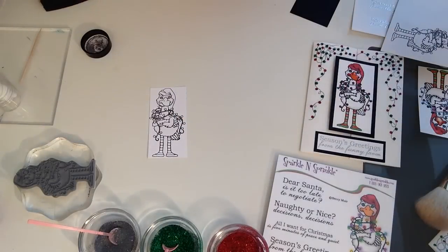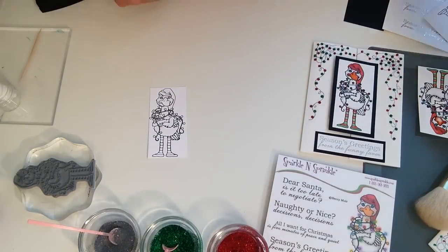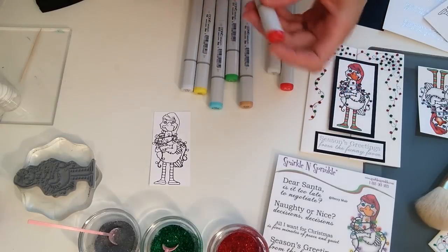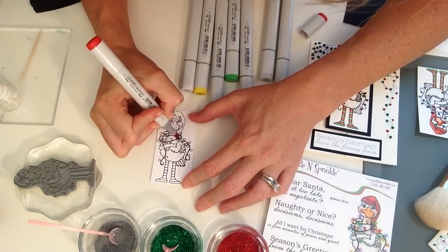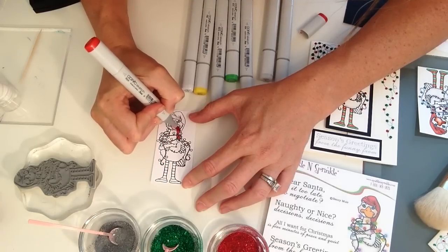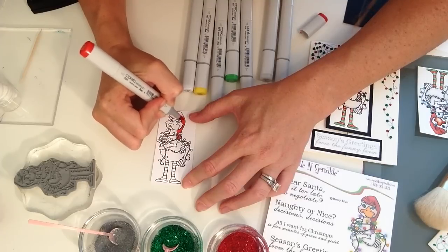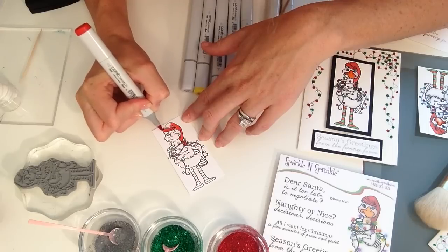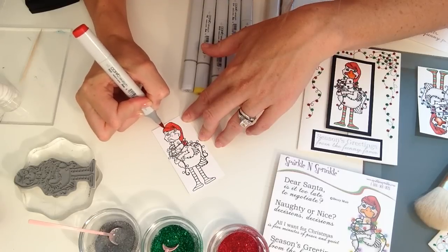Next we're going to color with Copics. I don't own very many so I just picked out what I thought would work. The first letter of a Copic marker indicates its color family, and they come in sets of three different shades. This is a really simple design — if you've never done Copics, this is a great place to start. I'm not going to get fancy with three-color shading techniques. I'm kind of new to the Copic scene, so we're just going to color it in and do a little shading at the end.